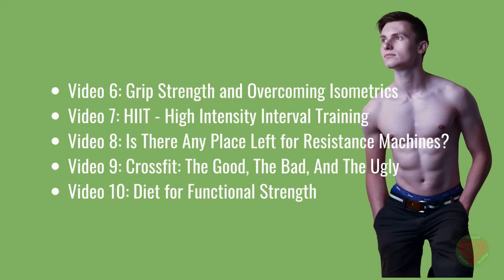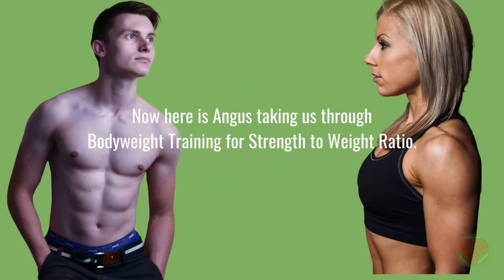Video 9: CrossFit — The Good, The Bad, and The Ugly. And Video 10: Diet for Functional Strength. Now here is Angus taking us through bodyweight training for strength to weight ratio.